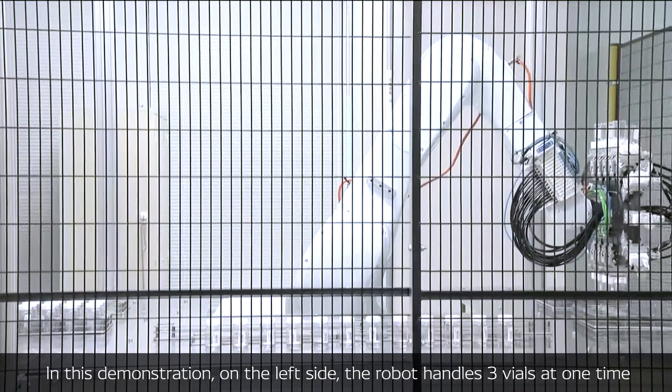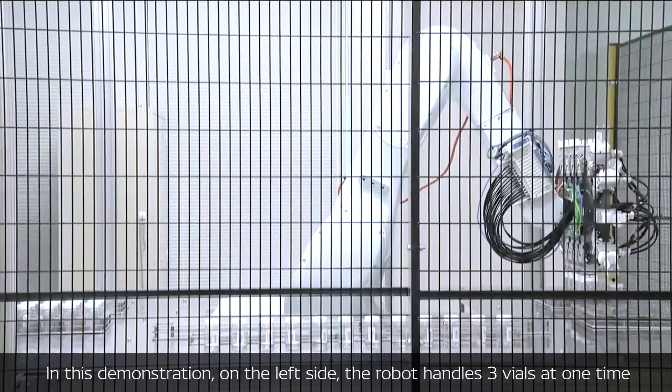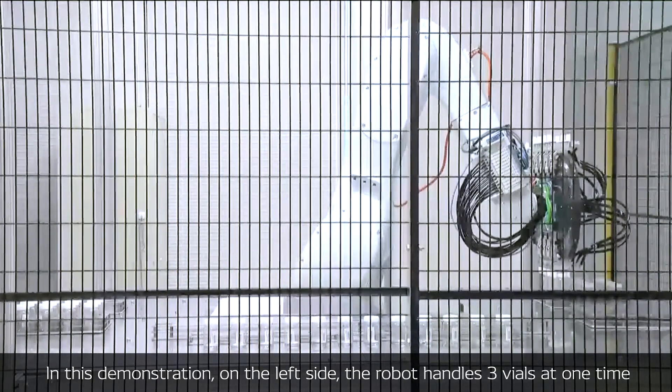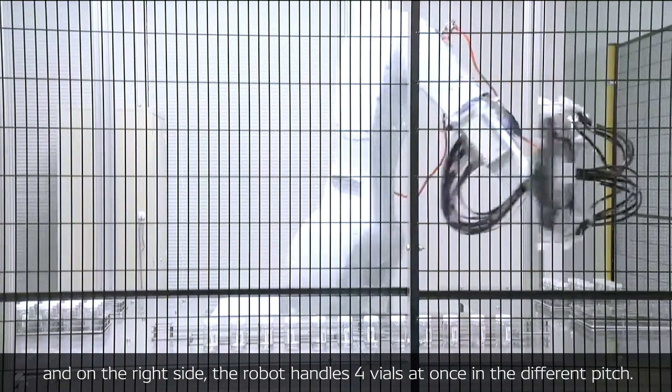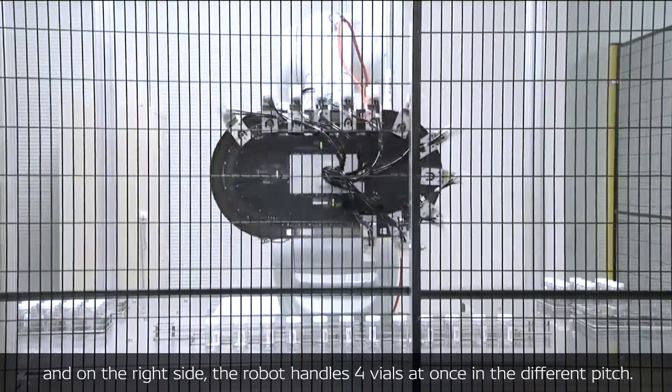In this demonstration, on the left hand the robot handles three vials at one time, while on the right side the robot handles four vials at once at a different pitch.